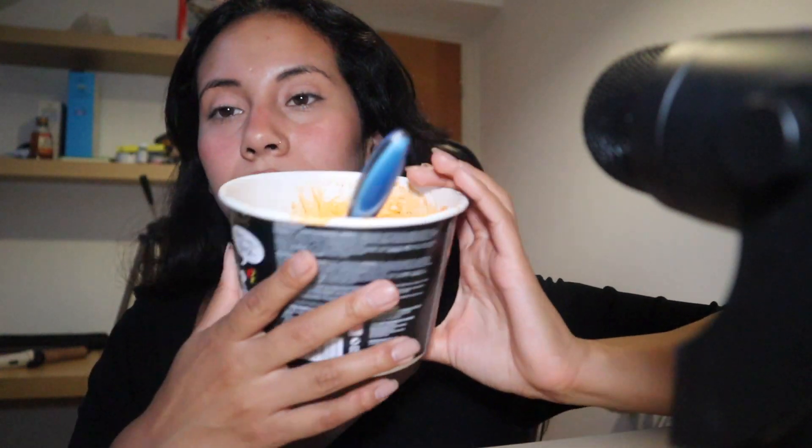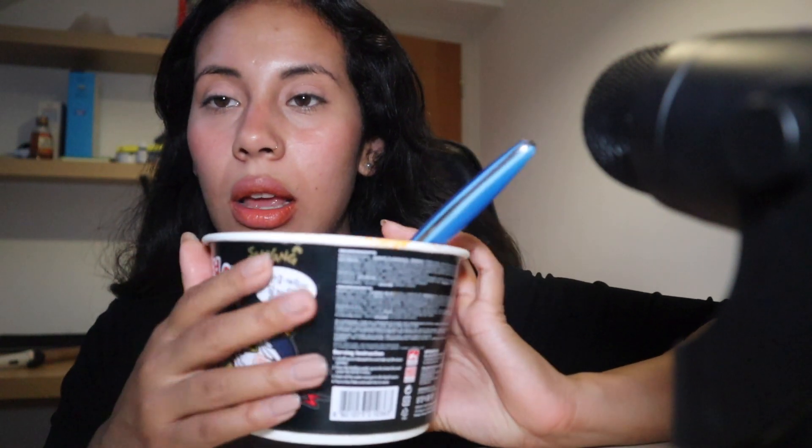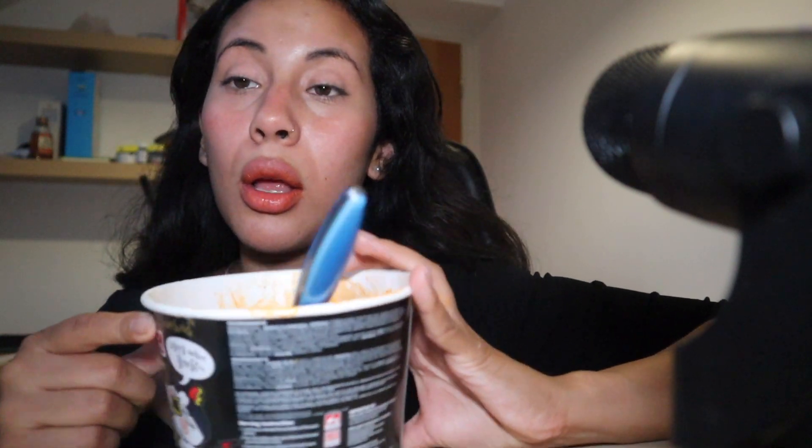They also have a double spicy version — I think it's the red box — but I don't think I could eat that.